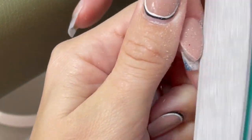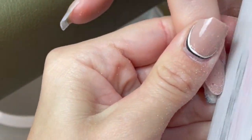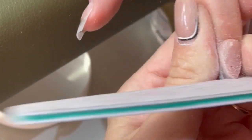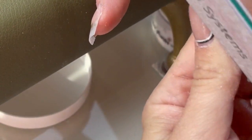Just using a nice fresh file right up against my acrylic - always pushing against the acrylic, not pushing down on the nail. I always speed this bit up because you've seen me do it a million times and you don't need to see it again.